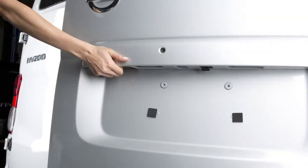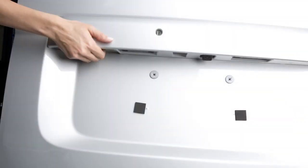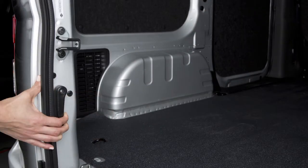To open the back doors, pull this handle on the passenger side back door. Then pull this lever on the edge of the driver's side back door.